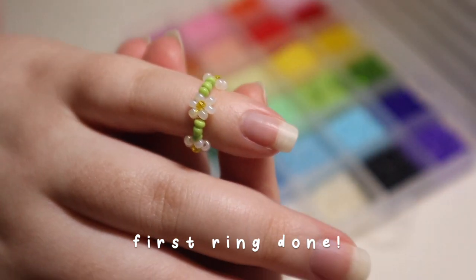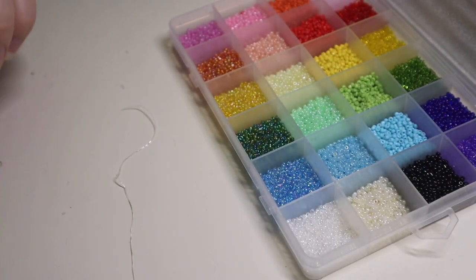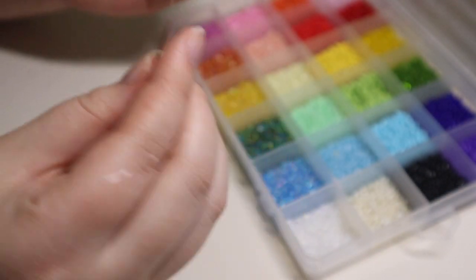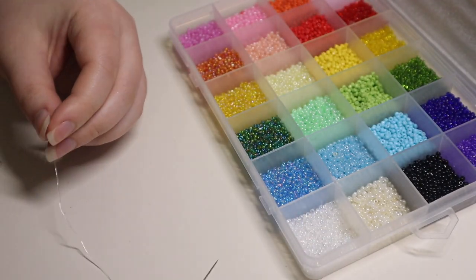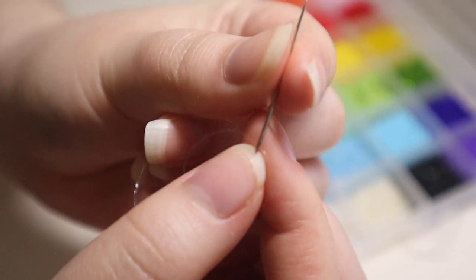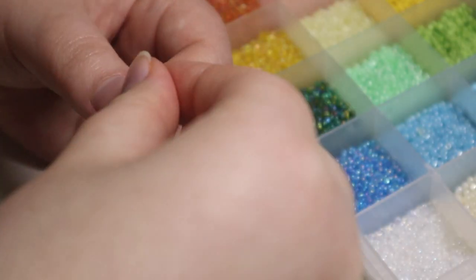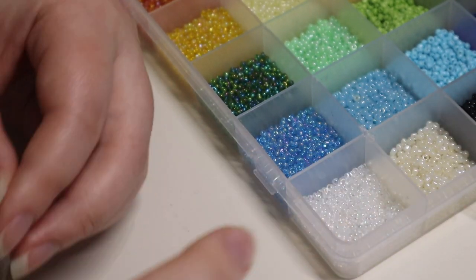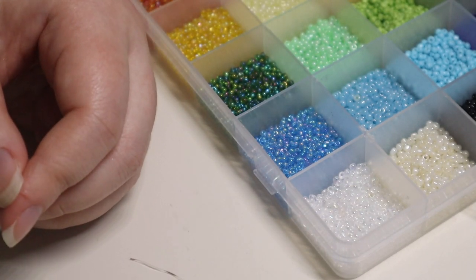Now I'm starting the other one, Style 1, which is a lot simpler because there's only one flower in the middle. Since I have stretch cord left on the needle I'll reuse it. I'm going to thread the band beads through the side without the needle, because the needle end is thick and some beads don't fit through. This person ordered a Style 1 ring with a pastel orange flower, a yellow center, and clear beads for the band.